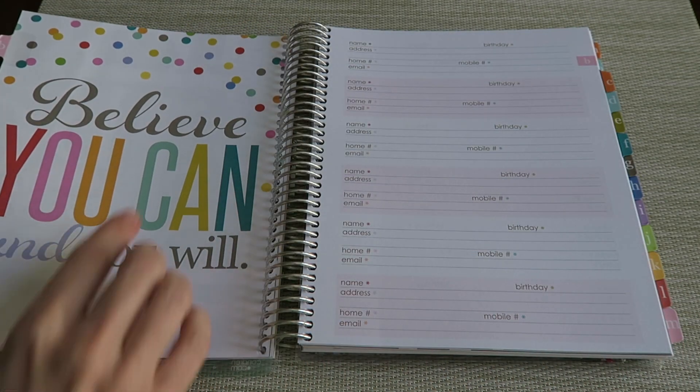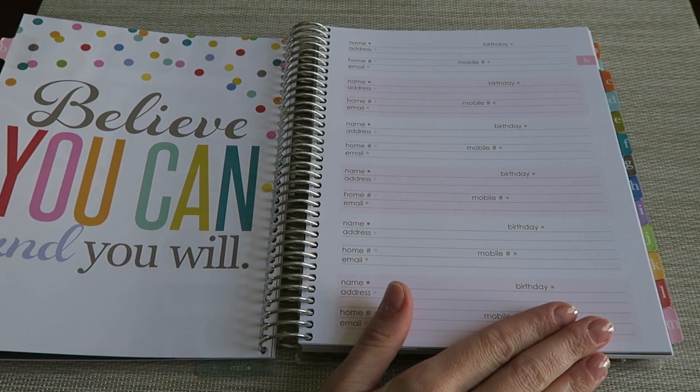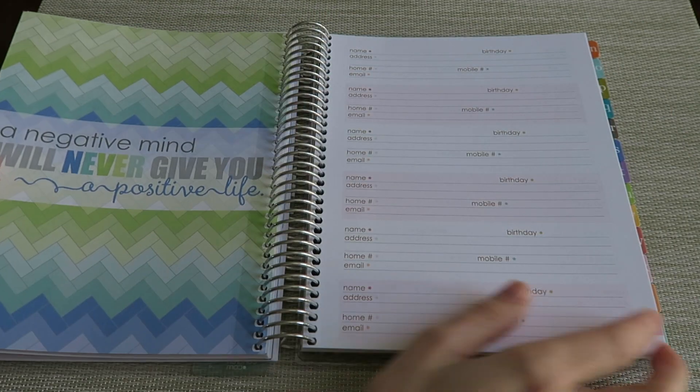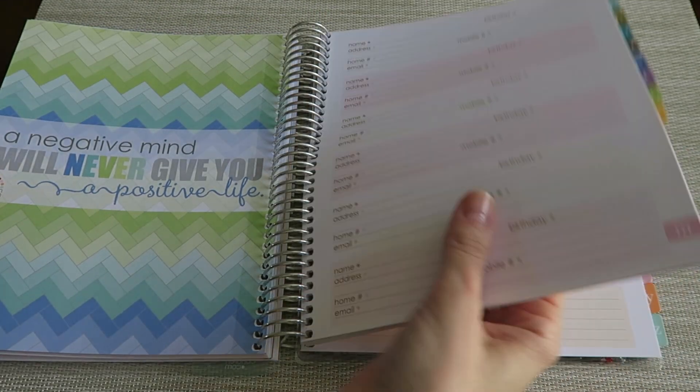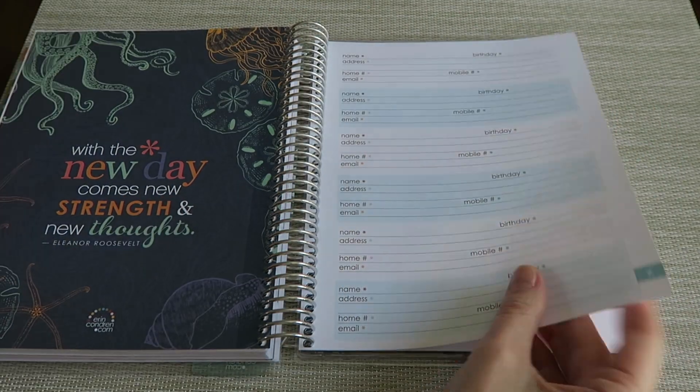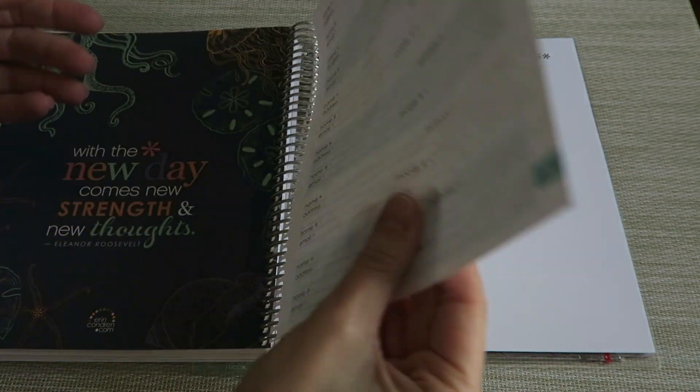The B section is going to look the same way — you've got your little quote page and then it goes into your address section. Each letter is like that until we get back here to Z. With Z, they didn't give you quite as many spaces, but I guess most people probably don't need a lot of pages for people with the last name Z.